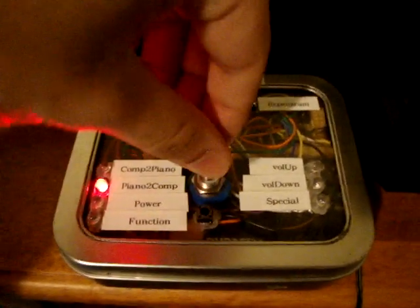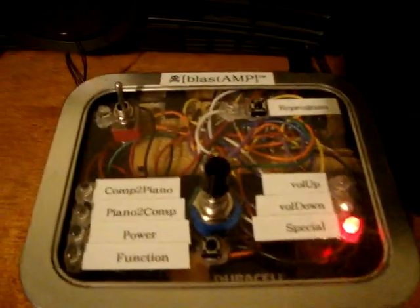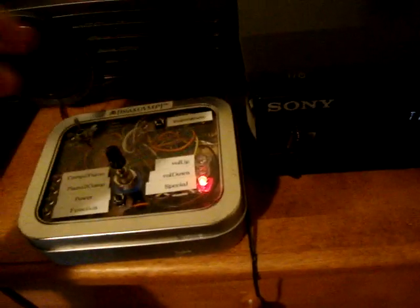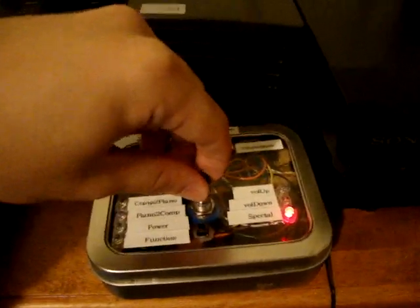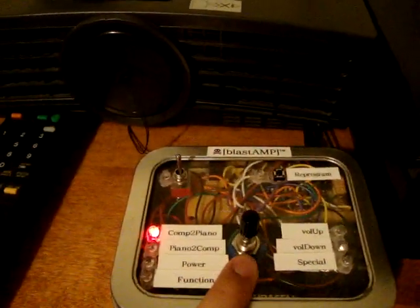If I want to turn the amp off, press the function button just one time, bring the volume up like so, or bring the volume down by just one — I can do that. The special function is really just for anything extra I thought might be good for the remote. I think I have it set to loud bass, but I can change that any time I feel the need to have a different special function.